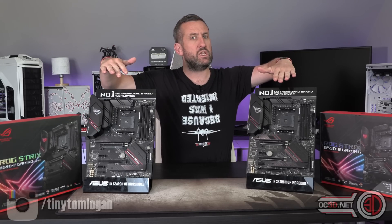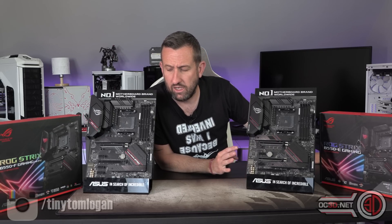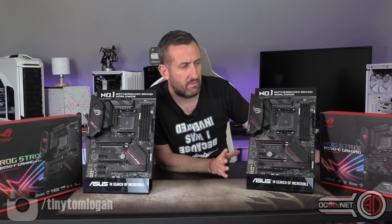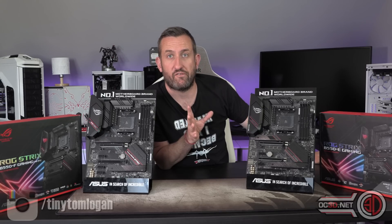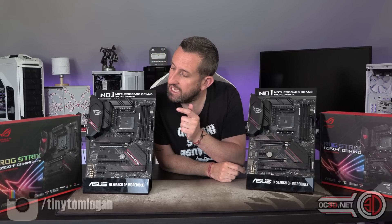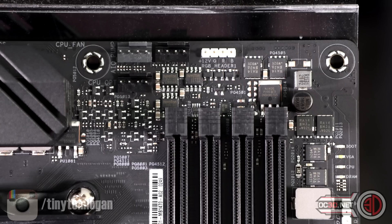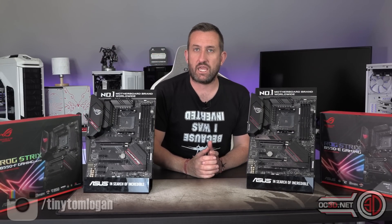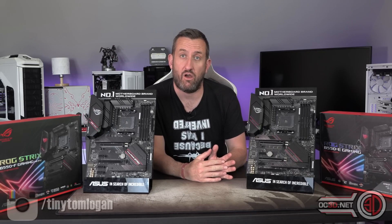But when we come to the electrics themselves, they are actually very different — and strangely similar as well, not just in the naming. When you dig deep you can start to see some differences. Like the two CPU headers for cooling fans up on the top of the F, but when you move across to the Extreme, you can see there's instantly an extra header — that is for an AIO pump as well. So your extra pounds straight away does send you into the realms of a higher-specced board.